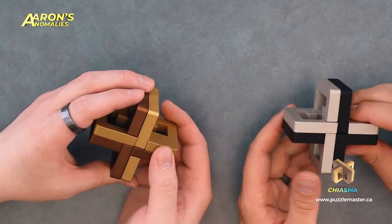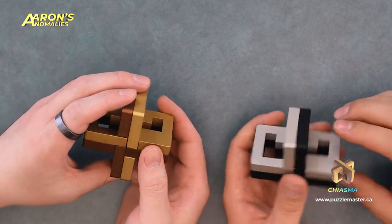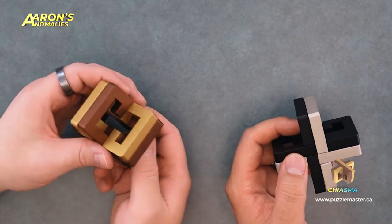There's a wood version of this, right? Yeah, Pelican made that. And who's the designer on this? You didn't design the puzzle. No, that's Yavuz Demirhan. Designed by Yavuz Demirhan, created by Eren and sold by Puzzle Master. It's a process. Okay, we've sat around, we've talked a lot about it — let's get into the puzzle here.